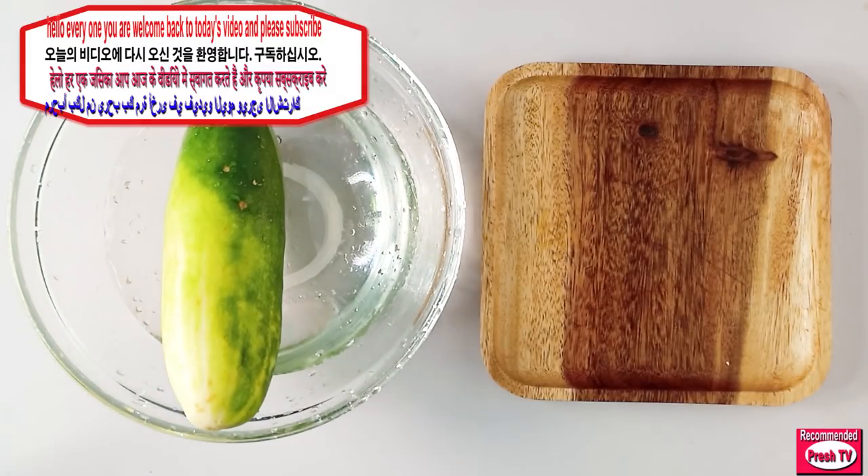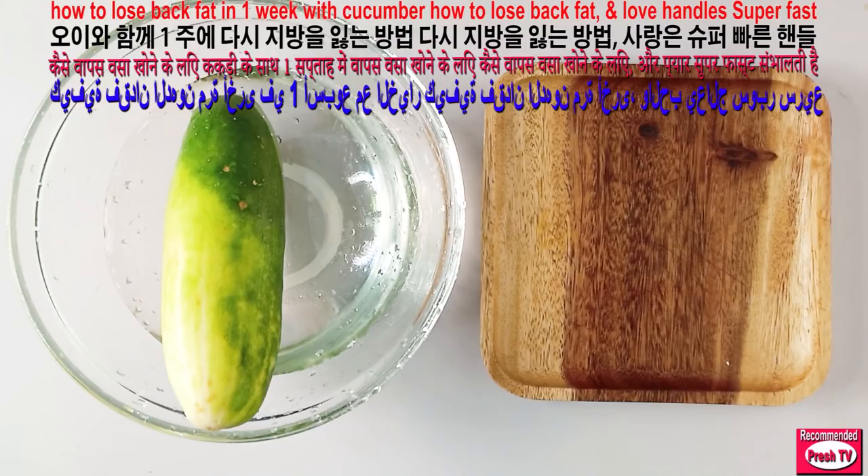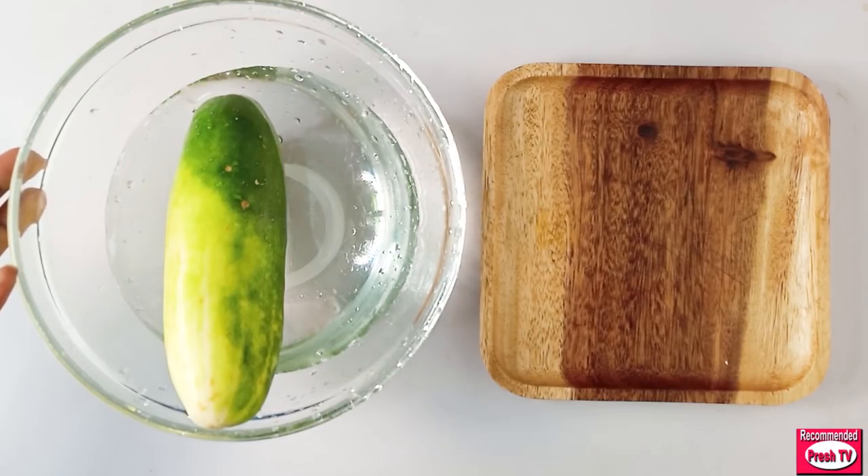Hello everyone, welcome back to today's video. I'm gonna show you how to get rid of your back fat and your side fat using cucumber with other kitchen ingredients, and I'm gonna show you how you can support this with other things. Watch this video from beginning to the end to understand it.